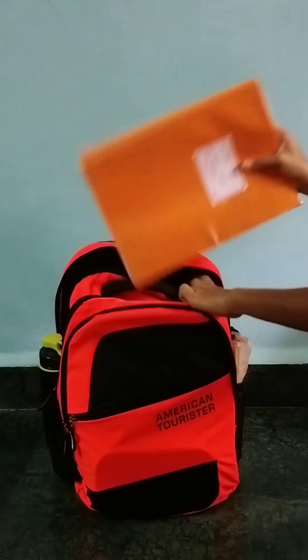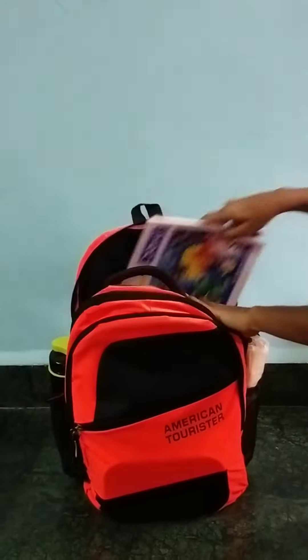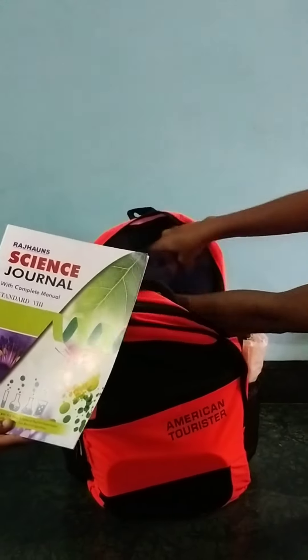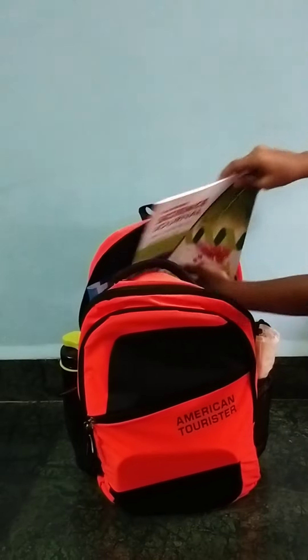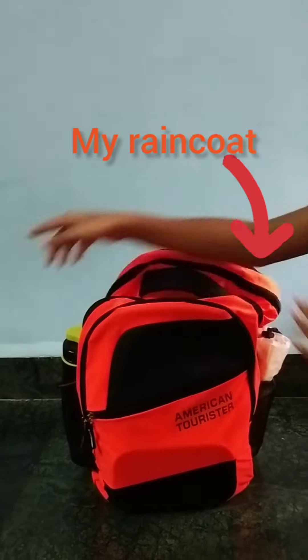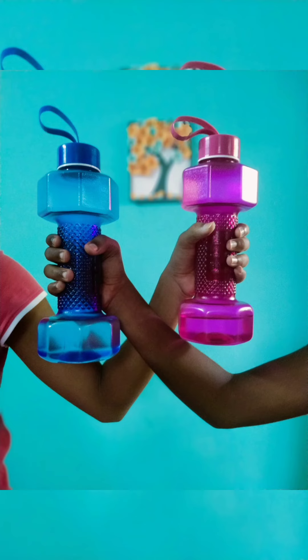This is the long book of maths which I'm going to put in the front. This is my art book, this is my transparent file, and this is my science journal. The other textbooks are still pending, which we will get on the first or second day of school. Now my bag is fully ready — let's get back to school!